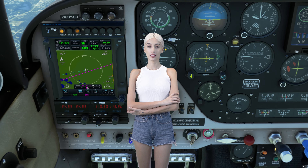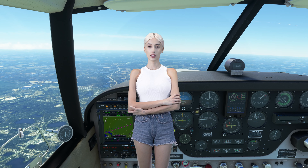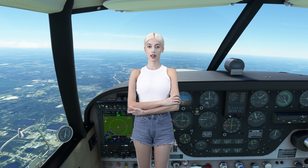Hello and welcome to Ziggy Air. Today the Ziggy Master will show you how to set your power settings correctly and efficiently, and lean your Comanche for a smart and safe flight.